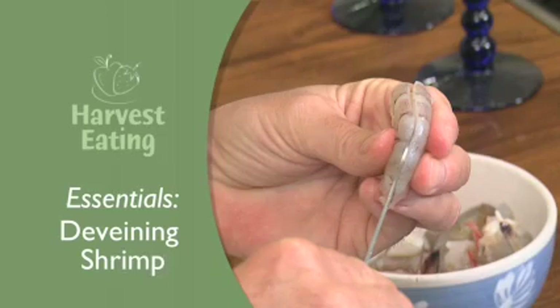So you've seen lots of recipes that call for peeled and deveined shrimp. Let me show you how to do it — it's very simple. Here is a perfect shrimp and this has the tail still left intact and all the shells are on.